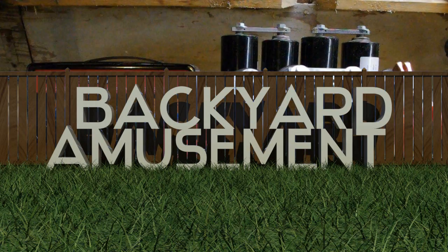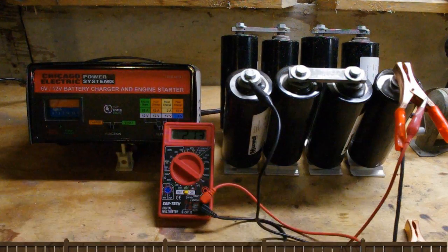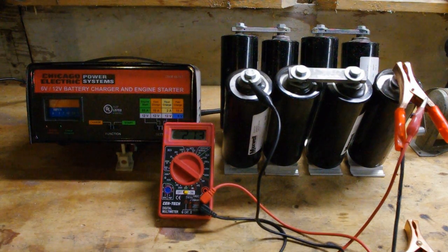I'd like to share how I charge my supercapacitors — I know a few people have asked me in some other videos. Basically, I just use a battery charger for a car, a 12-volt battery. This is a 10-amp battery charger, but it's supposed to surge to 55 amps.